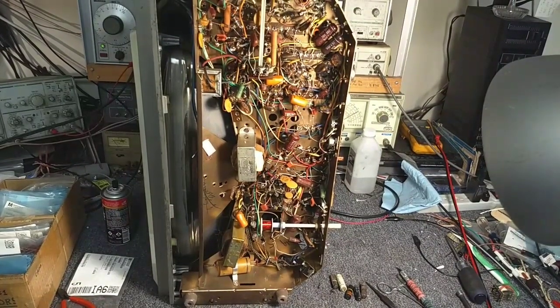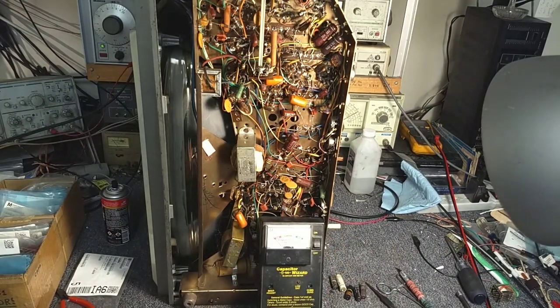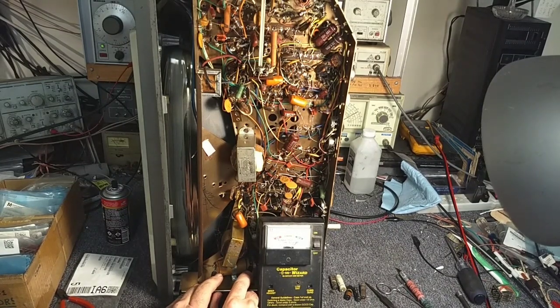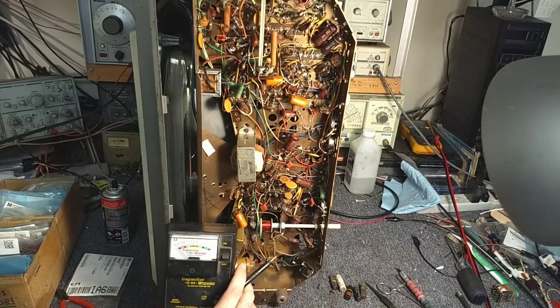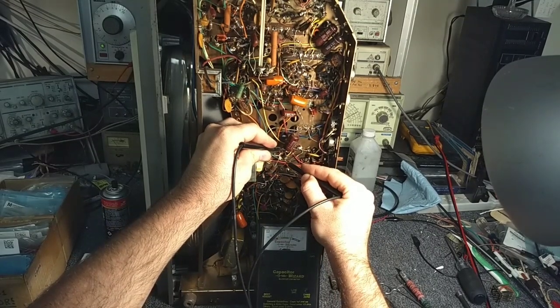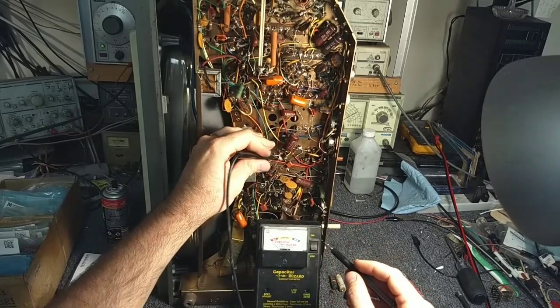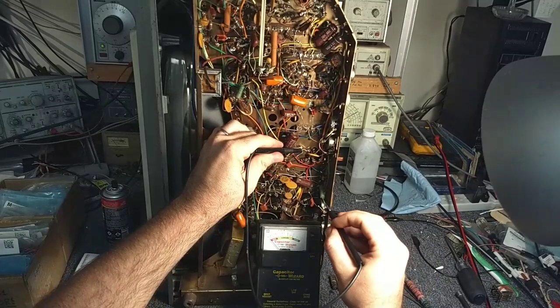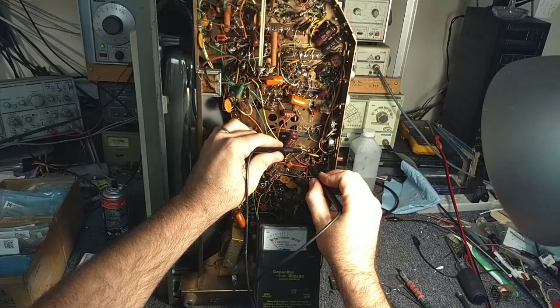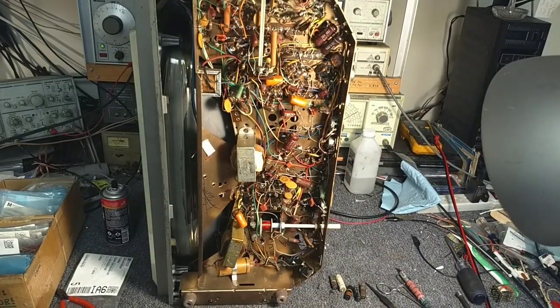When I ran this set initially, the electrolytic cans did not get hot whatsoever. If you're wondering why I'm leaving them in — if they don't get hot, that means they're not leaky. The doubler still tests like new. Coming up to the filters: there's a 10 microfarad, a 20 microfarad, another 20 microfarad — that one's a little tired. And then this doubler also tests like new, pretty good. I don't see a need to change out the electrolytics; if they were getting hot I would say yes, but they're not.